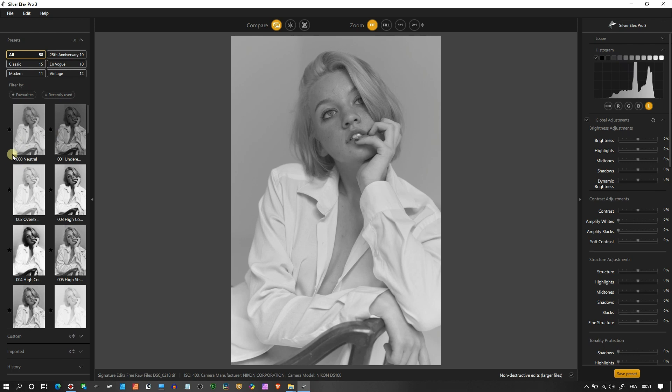On the left hand side you have all the presets. There are 58 presets in total, categorized into five sections: Classic, Modern, 25th Anniversary, En Vogue in French, and Vintage. I'm going to show you five or six of them before I jump into the sliders on the right hand side. I already love this look which is part of the Neutral. Now let's go to the Classic department.